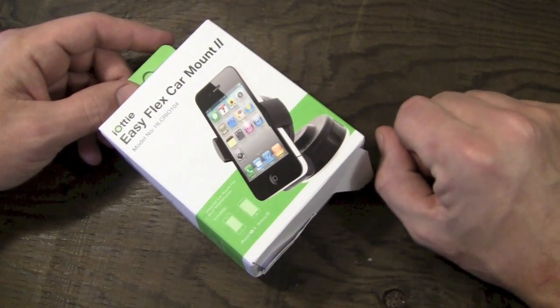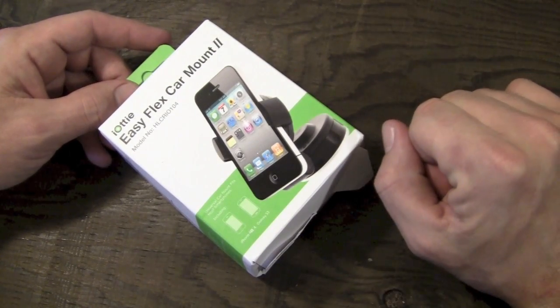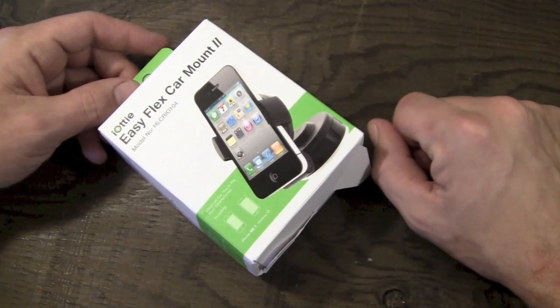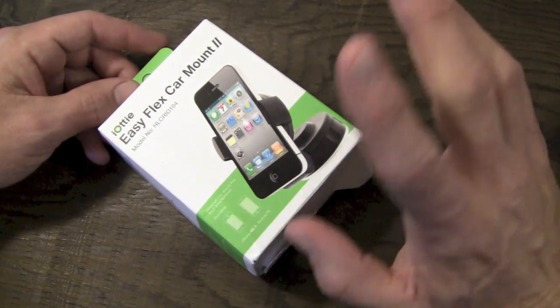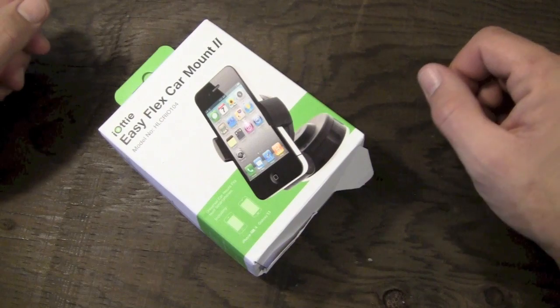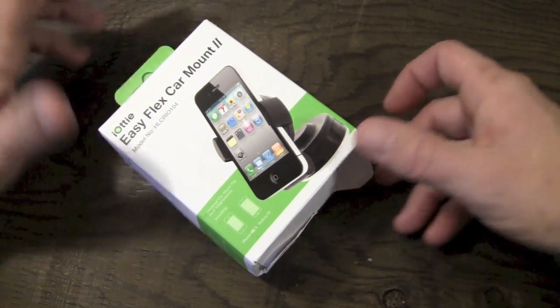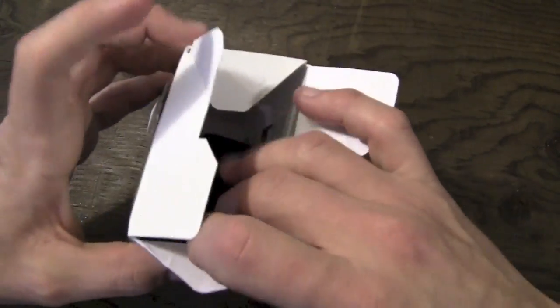I did previously review the OneTouch Car Mount from iAudi, and I thought it was a pretty great car mount. This one is a little bit different in that you can also mount this to a desk, use it as a desktop stand or whatever else you might want to do. So without further ado, let's go ahead and crack it open and check it out.